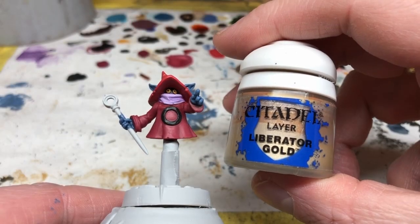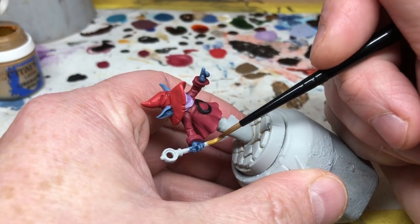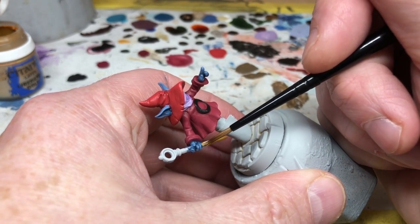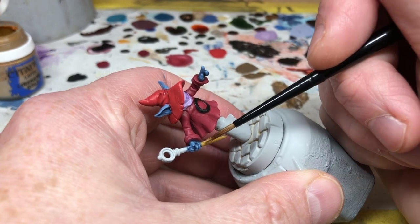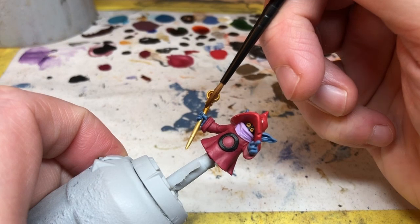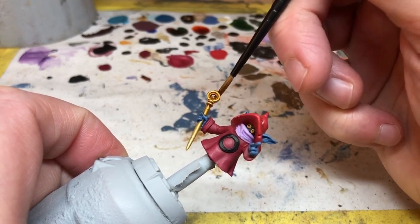We are nearly done except for that wand. I'm going to keep this very simple — first we are using Liberator Gold. I'm not worrying about thinning this; it's just going to go straight on the wand. Once that's dry we can switch to Seraphim Sepia, which will give us some light shading without being too overpowering or muddying up the gold too much.